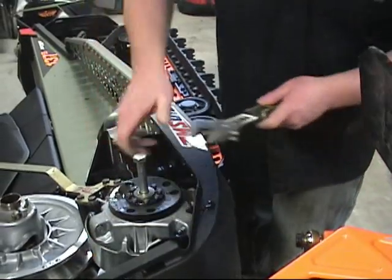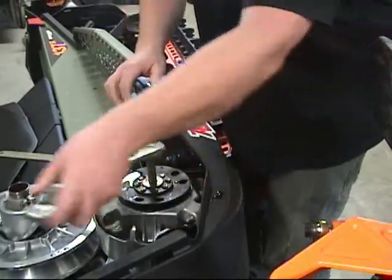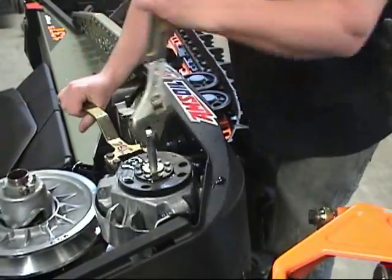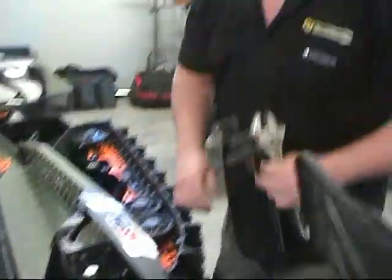We got the bolt in pretty good there and I think we'll be able to pop it off. If it doesn't come off this first time we can always — oh look at that! I bet I didn't even put 10 pounds on that.